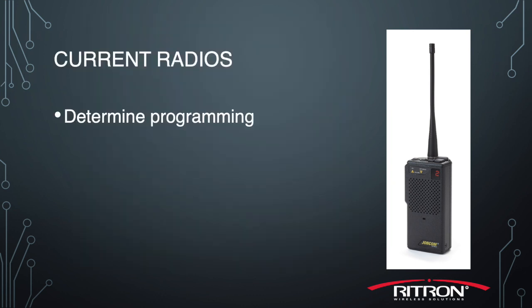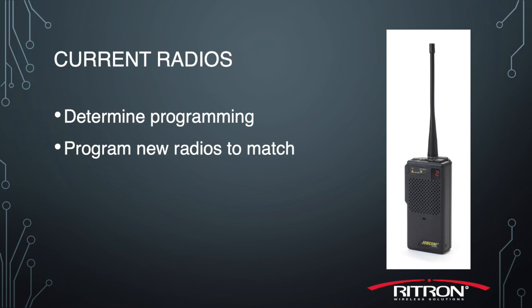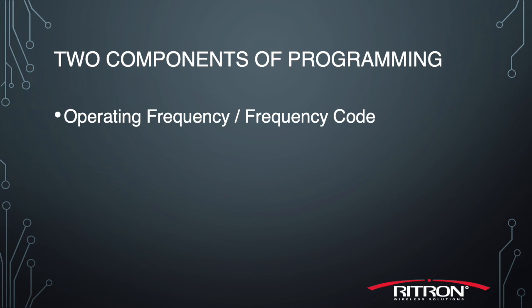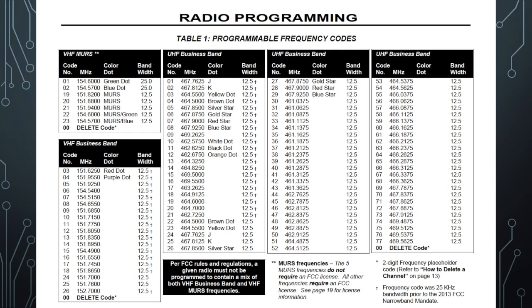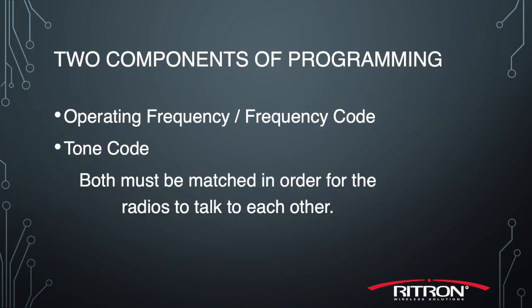Once we've determined that the radio models are compatible, we need to determine how the current radios are programmed in order to program the new ones to match. In this example, I have the JMX 144D in service already, and I've just received a few more of the same model. There are two primary components of the radio's programming: the operating frequency, or frequency code when found on the table list, and the tone code — either analog or digital — also found in the table list. Both components have to be matched exactly in order for the radios to talk back and forth with each other.